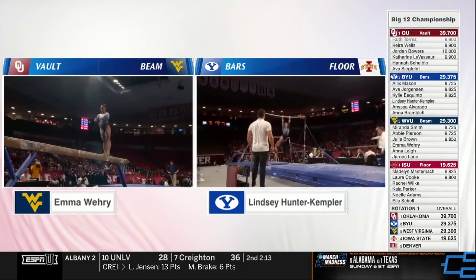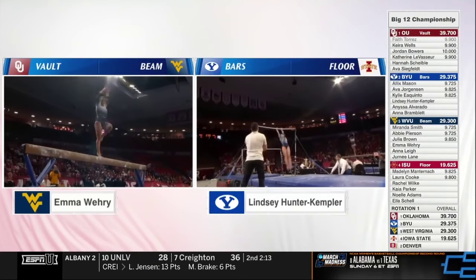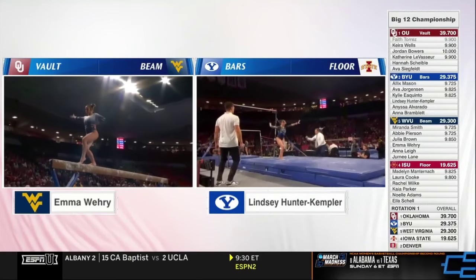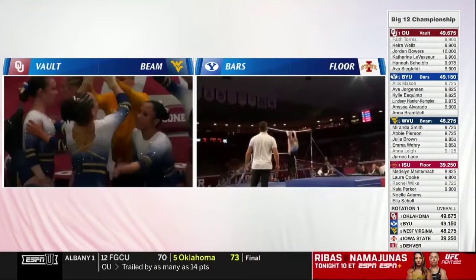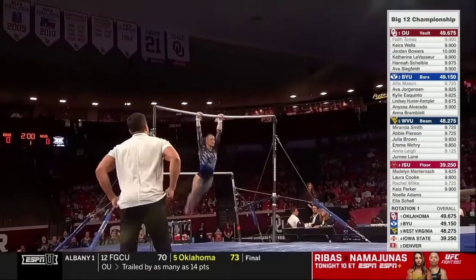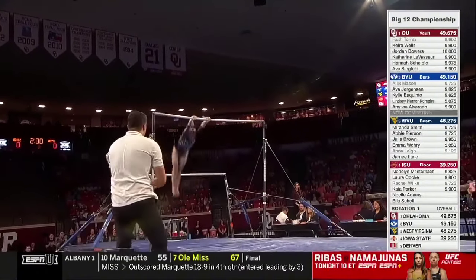Emma on the left on balance beam, just doing a flawless job with this beam routine. Four inches wide, the balance beam — when you put it on podium, it can be a little tricky. And over on the right with Lindsey. Here's the anchor for BYU on bars, right side of your screen, Anna Bradley. They've got nothing below a 9.825. BYU — this is a great event for them.